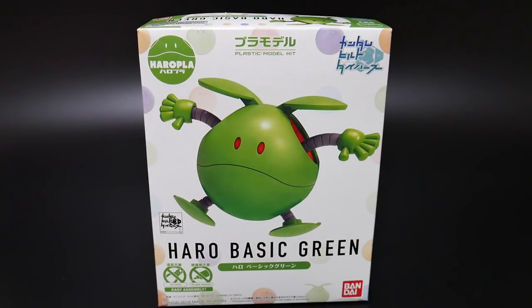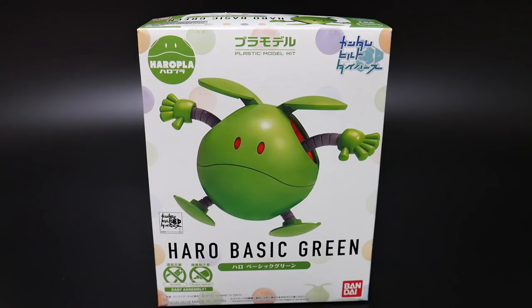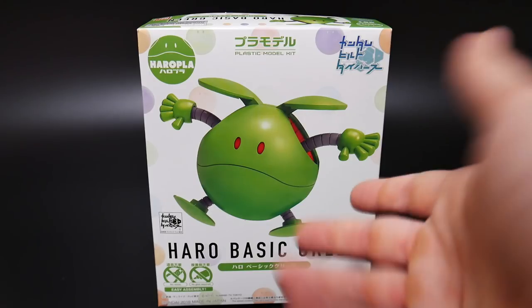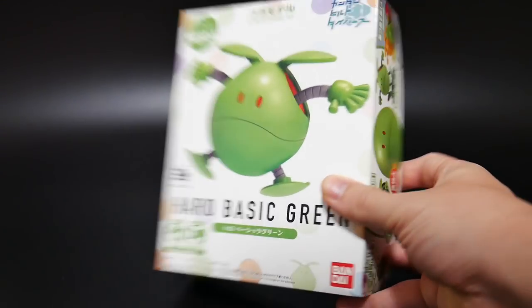Hey YouTube, it's Kroosama and here I have the Haro Basic Green, part of the Haro Plus line. It says Build Divers up here, but I think it's kind of weird because the Haro has appeared in multiple different Gundam series, so I wouldn't say this is exclusive to Build Divers. I'd say it's more of a basic universal thing, but it's just a little odd how they have the Build Divers symbol up there. Looking at the front of the art, it looks really good.